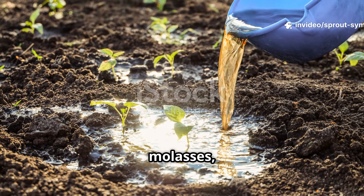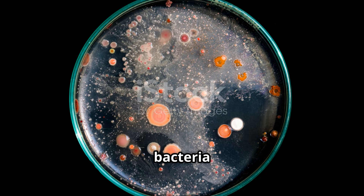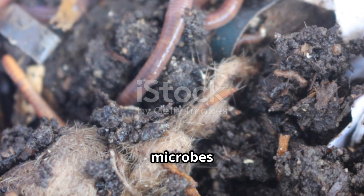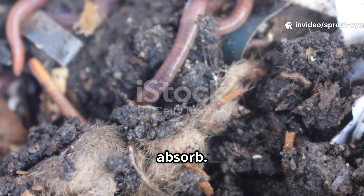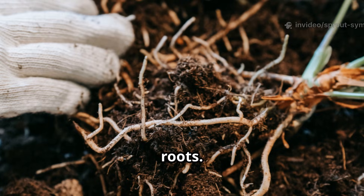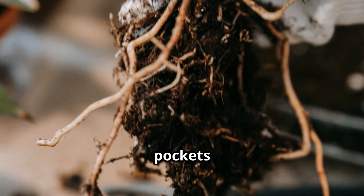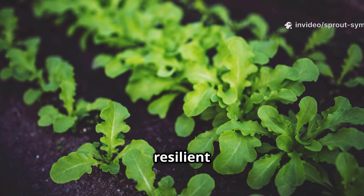When you water with molasses, you're throwing a feast for soil microbes. The sugars energize bacteria and fungi, causing their populations to explode. These microbes break down organic matter, releasing nutrients your plants can absorb. Molasses supercharges this nutrient cycling, making more food available to roots. As microbes multiply, they improve soil structure, creating air pockets for better drainage and root growth. Well-structured soil means healthier, more resilient plants.